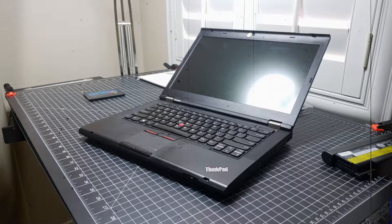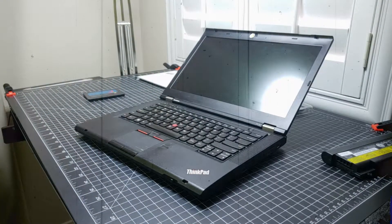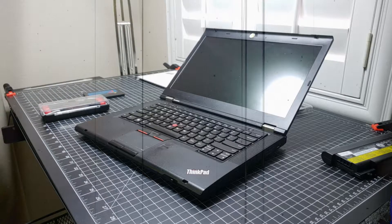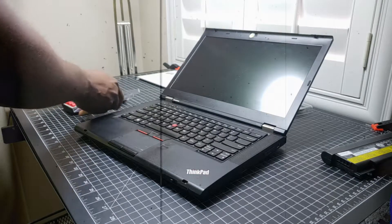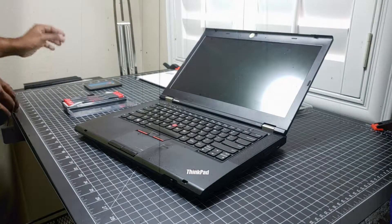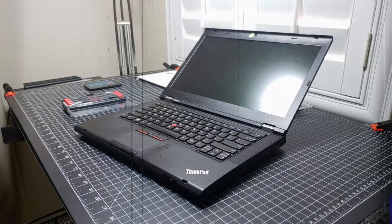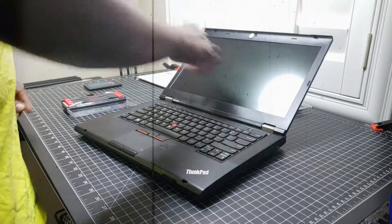The first thing we're going to do is remove the screen. I have some small screwdrivers but I'll use these because I like them more. Put the battery out of the way for now. I've already made sure that I'm grounded so there's not going to be any static discharge. The first thing is pretty straightforward - I have to remove the border from around the screen.